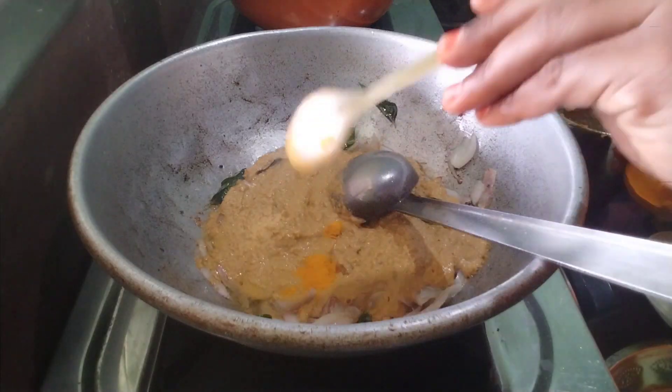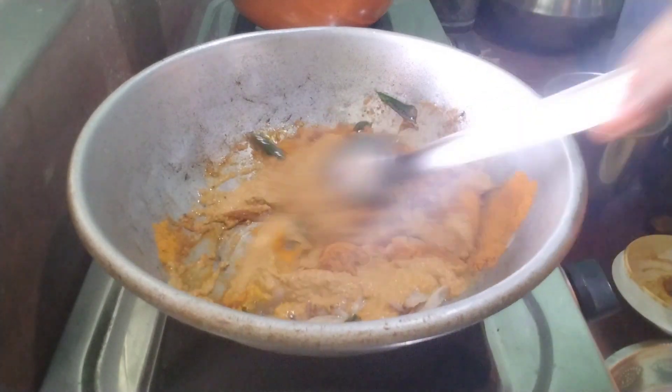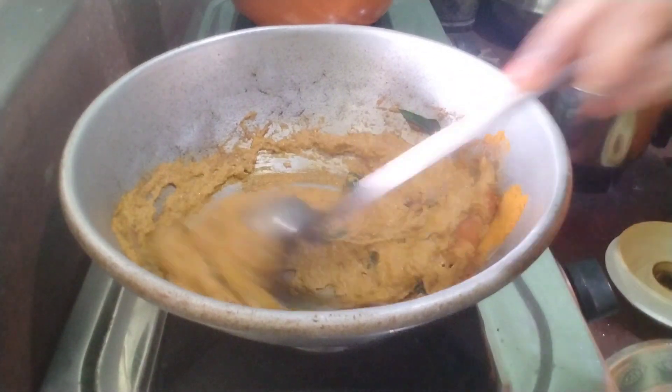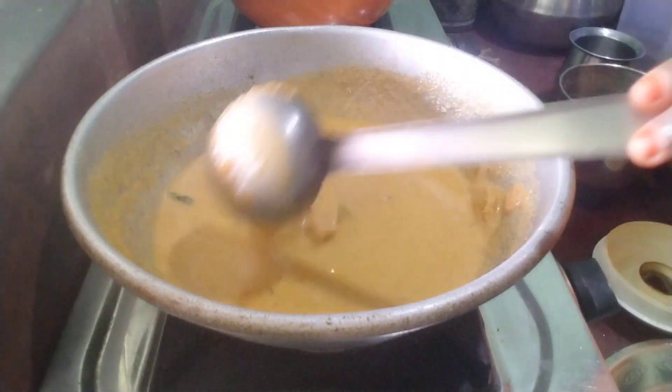We are going to add some salt to the seed. Add some salt — we will add some salt in the seed. If we add a seed in a mix jar, we'll add a seed in the seed.